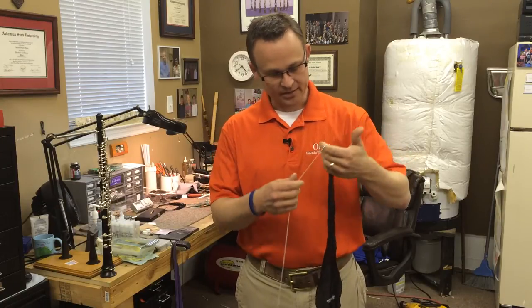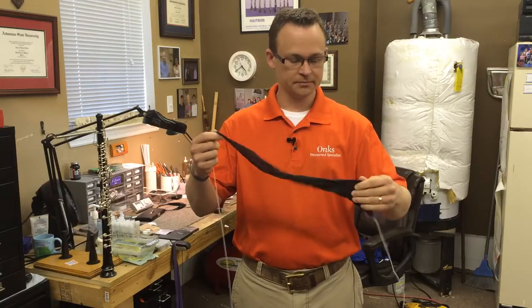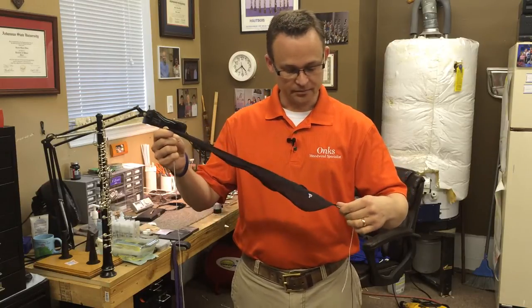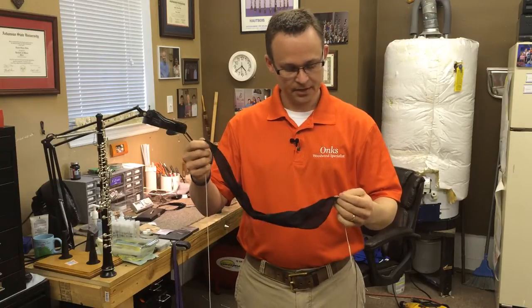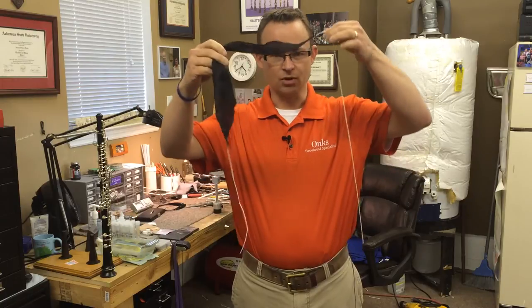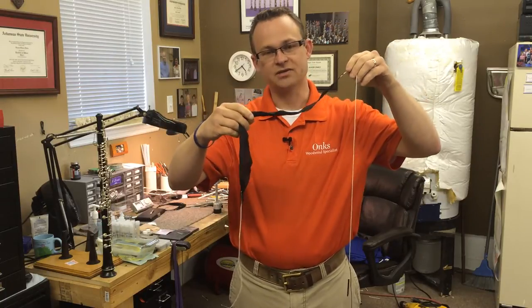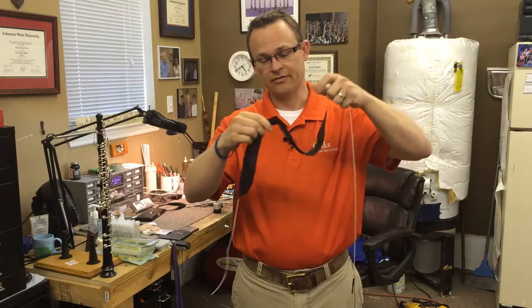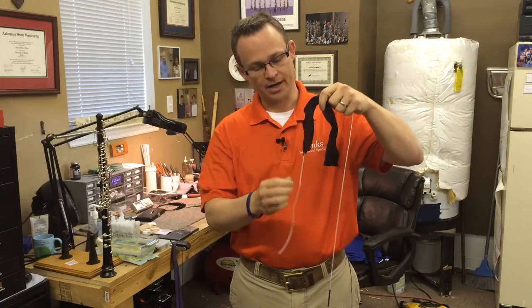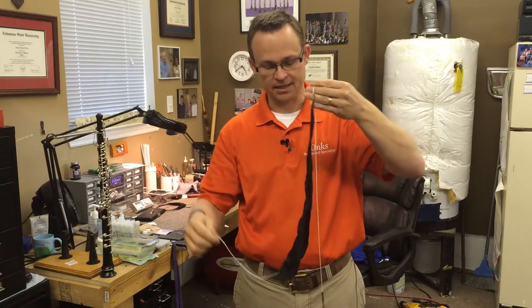Today I've got a pull-through silk swab made for an oboe. This particular swab is the Hodge brand, and they make their swabs with a string on both ends. The reason they do that is just in case the swab gets stuck — you have a chance to take the oboe back apart and pull the swab from the second end.